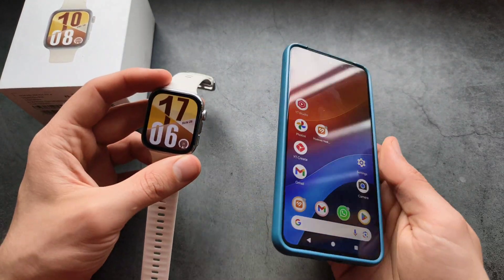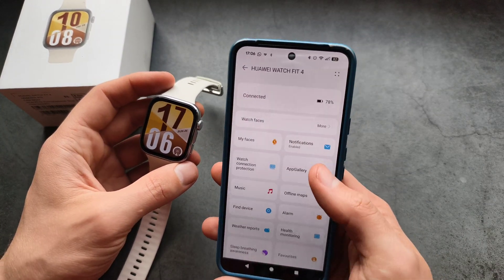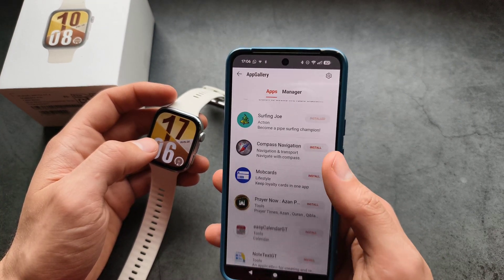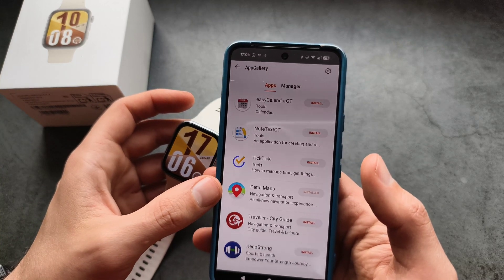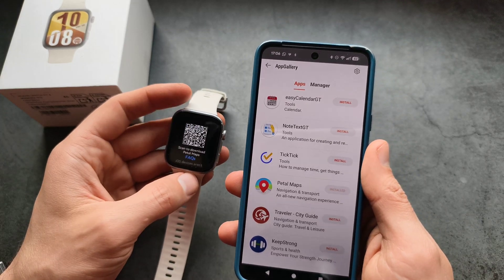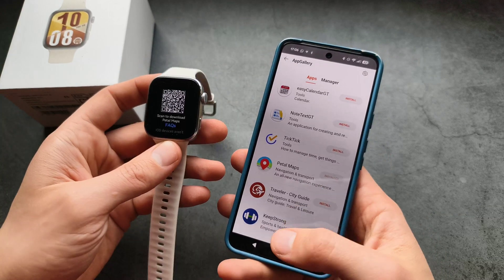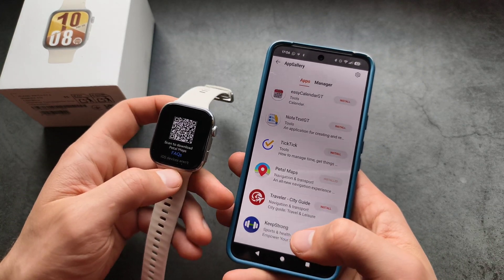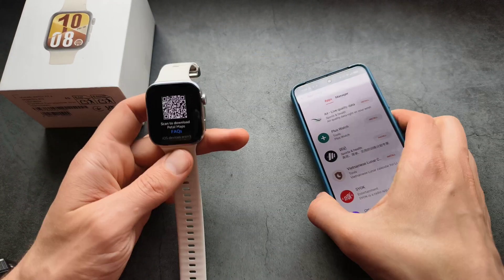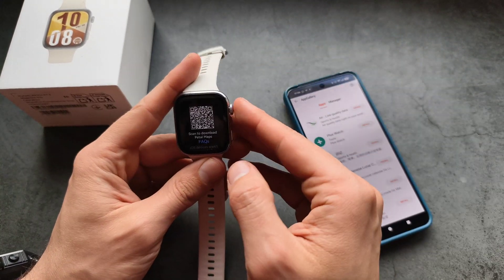Obviously, the free option won't be the Google Maps service. On this watch, we essentially have the Petal Maps service. If we go into the App Gallery, we can download Petal Maps. You also have to install it on your phone as well. I tested this previously, and it actually did the same job — it's Huawei's own service, not Google Maps, but you can still get turn-by-turn navigation directions on this watch.